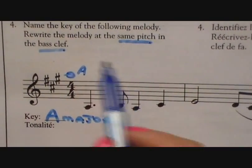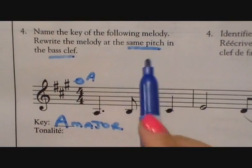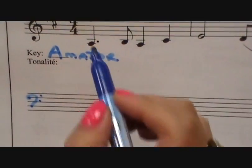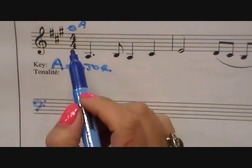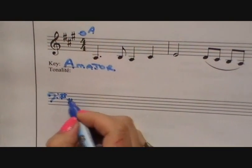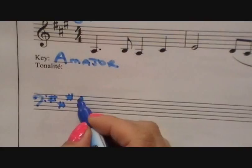They want you to rewrite the melody at the same pitch in the bass clef. So let's draw the bass clef. The same pitch — we have to write exactly what we see. It's like you're rewriting a score for somebody. So there's three sharps — let's put the sharps in. Father Charles goes. We need to put the time signature exactly as is.